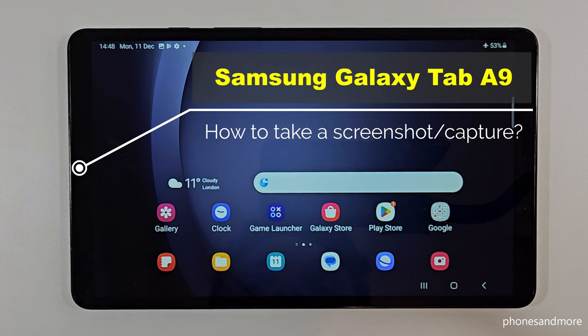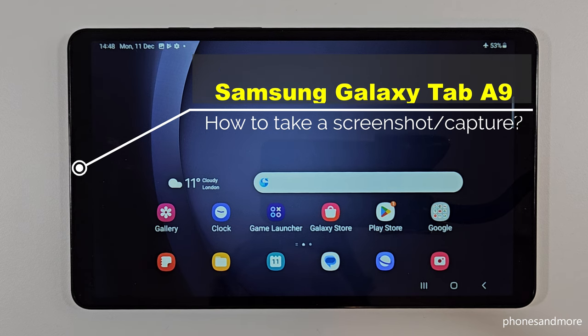Hello everybody. I want to show you with this video how you can take a screenshot with the Samsung Galaxy Tab A9. We will have two ways for it.